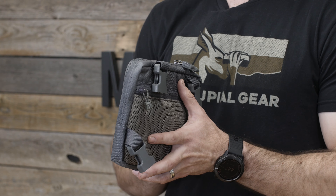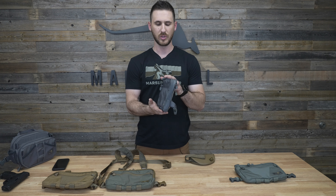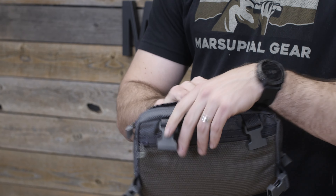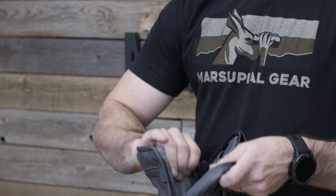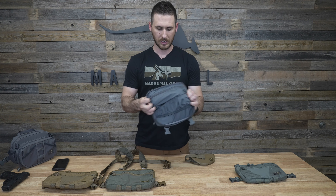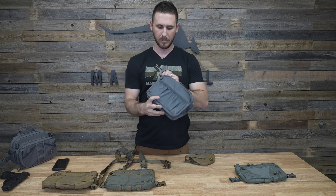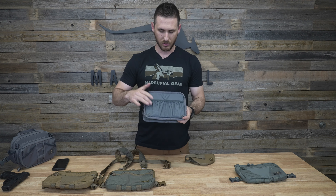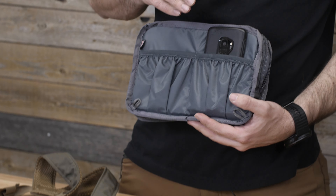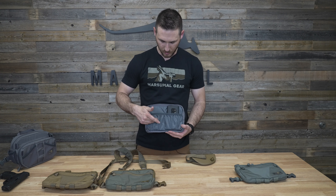It is a very low profile pack. As you can see here, the base of it is really only about an inch wide when you fully expand it, but you can overstuff it quite a bit. The interior has a couple slot pockets — I'll turn it inside out for you — which is great for shoving your phone in or other handheld devices. This is a Galaxy S9 phone; you can see it fits in here nicely height-wise, leaving the other slot open.